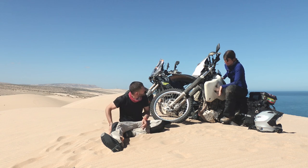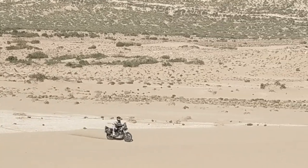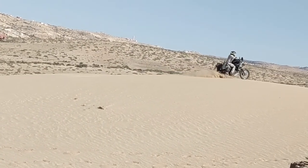I don't really change my body position when riding on sand — whether I'm going up a dune or not, I stay in the same position. It's not like hard-packed terrain where you change position frequently.